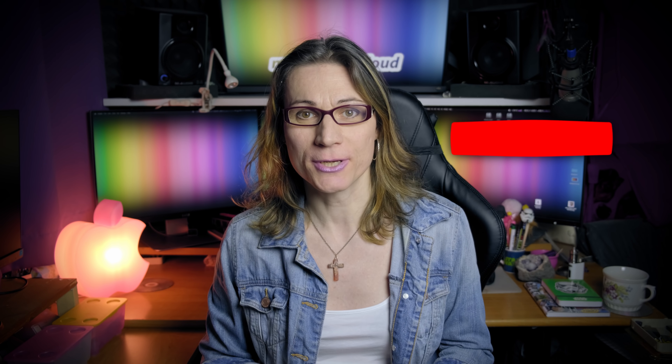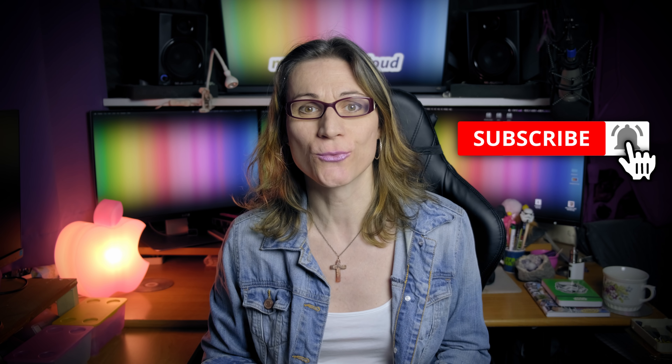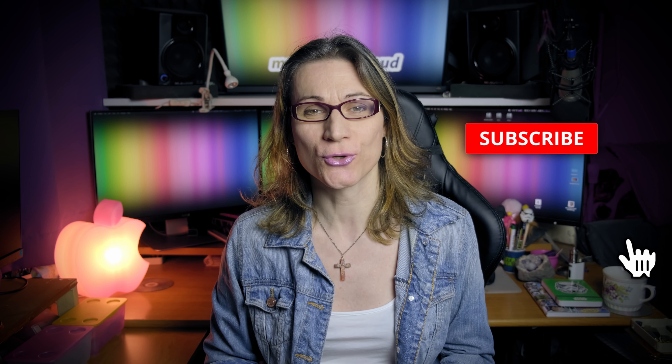Hi, I'm Teresa from morgonau.cloud and I help people with Apple computers, Hackintosh builds, Linux servers — simply with computers. If you are new here then please click that subscribe button and hit the bell next to it so you won't miss any of my future videos.